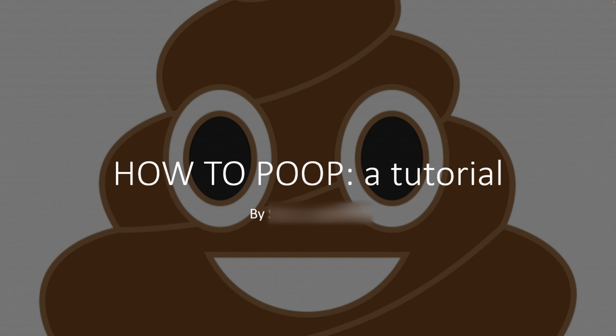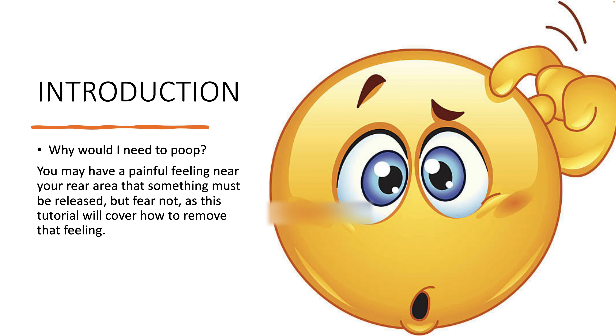How to poop: a tutorial. Introduction: why do you need to poop? You may have a painful feeling near your rear area that something must be released. But fear not, as this tutorial will cover how to remove that feeling.